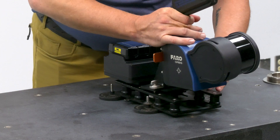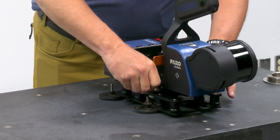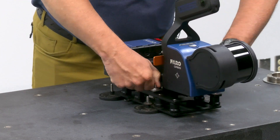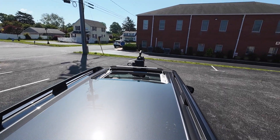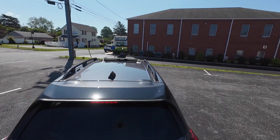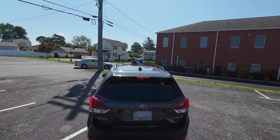You mount your mount in the slots provided, lock them in, set it on your vehicle, set up your project, hit play, and you're good to go — driving up to 30 miles per hour gathering all the data you need.